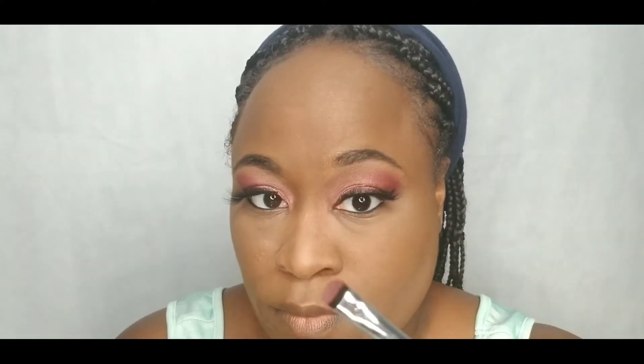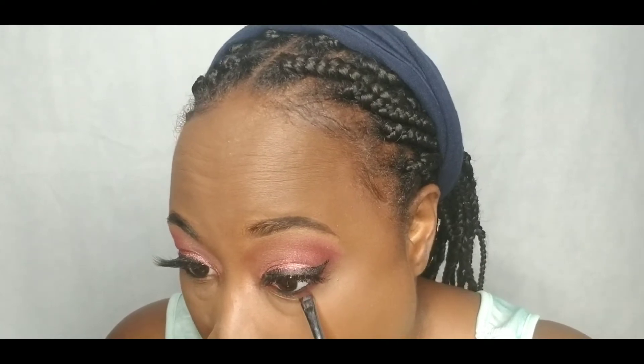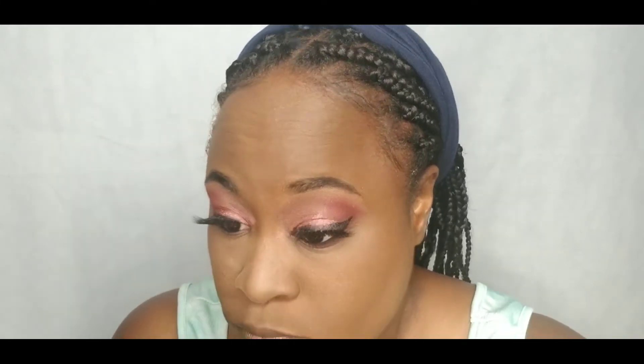I am smoking out my lower lash line with that mauve matte shade. I applied my foundation and my highlights off camera. If you're interested in seeing how I achieve the foundation routine, check out the card above.